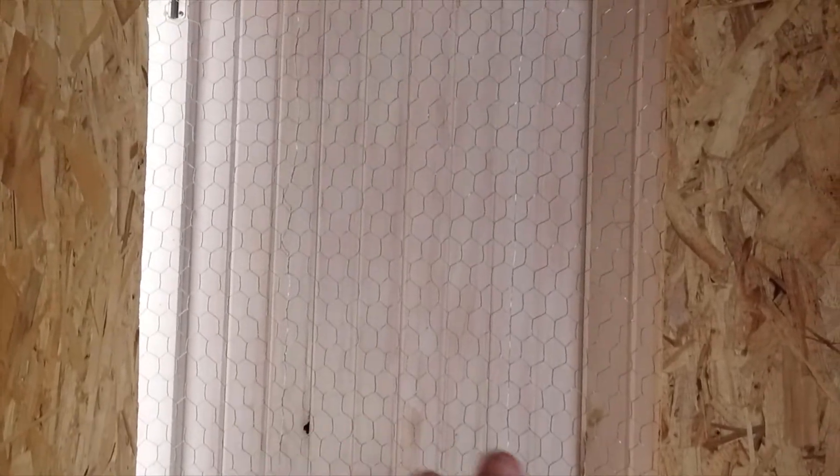So we are done, believe it or not, the inside of the coop. This is our ventilation door for the summertime — we'll actually put a piece of plywood over top of this in the winter just to keep any drafts from coming through, but we can open that door in the summer and give them lots of air flow.